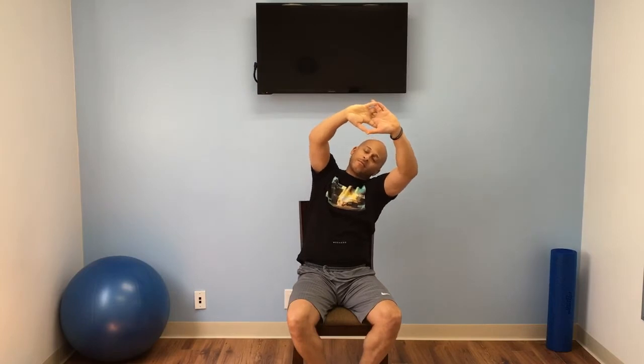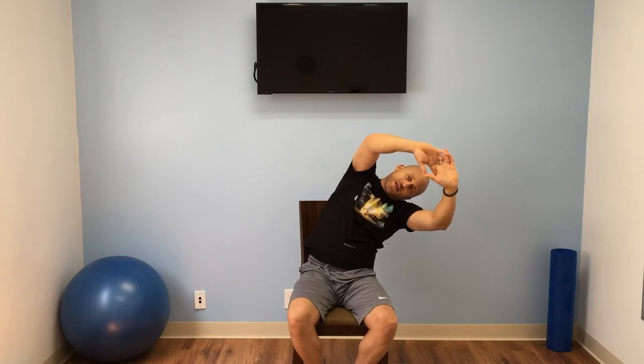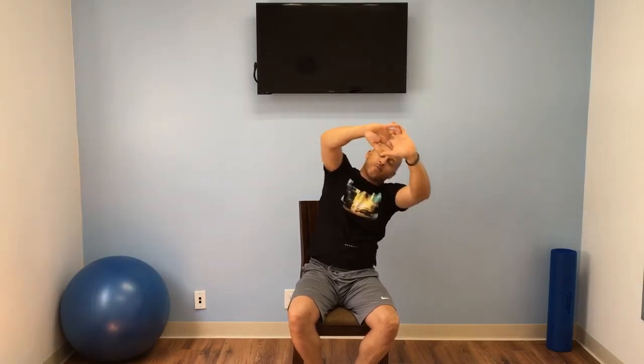Slowly go to the right. Make sure you take those small breaths in and out. Come on up. Now we're going to go forward, hands all the way out. Keep those feet flat. We're stretching the lower back and our shoulders.